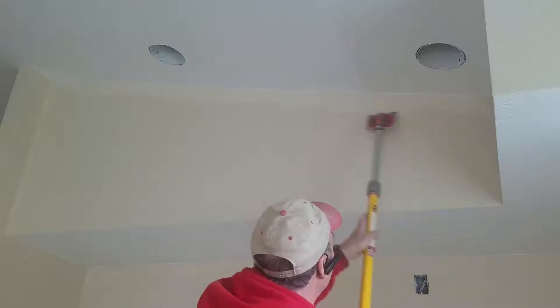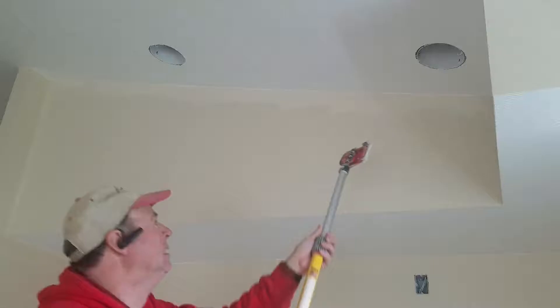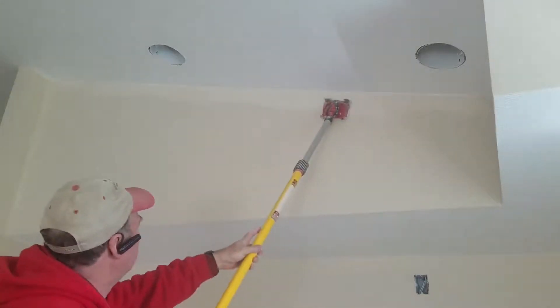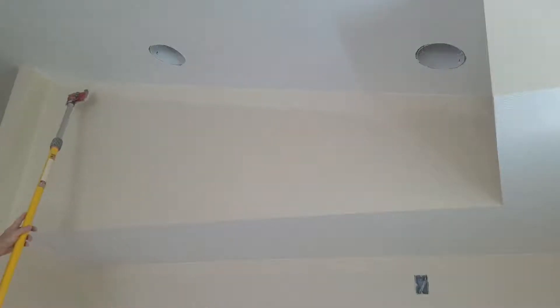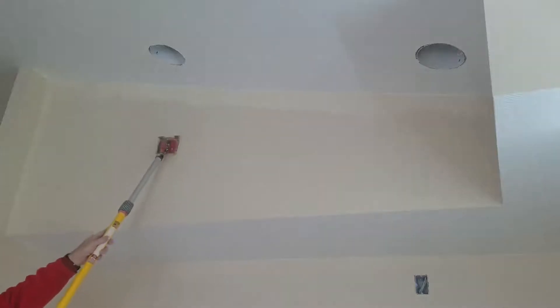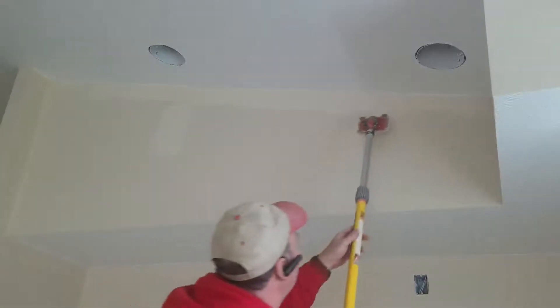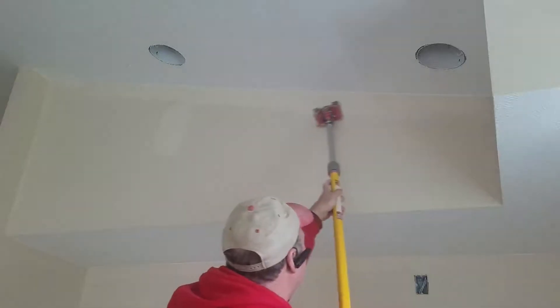Now we'll go ahead and fill in. I'm going to pull the wheels up off of the wall and use this more like a sponge, getting paint on the surface, trying to blend that in. Here's a weak spot from the roller right here — you may not be able to make that out. Got a weak spot right here, and here.